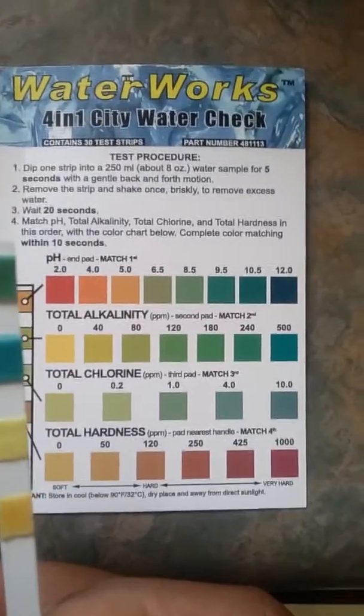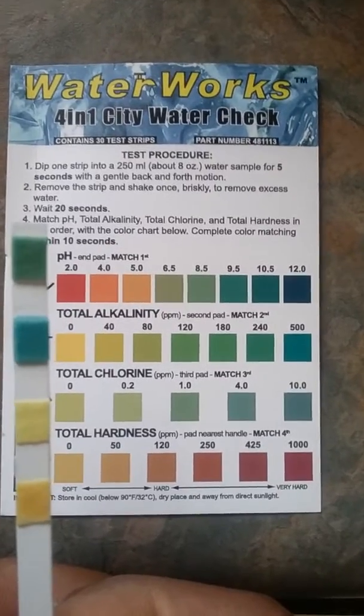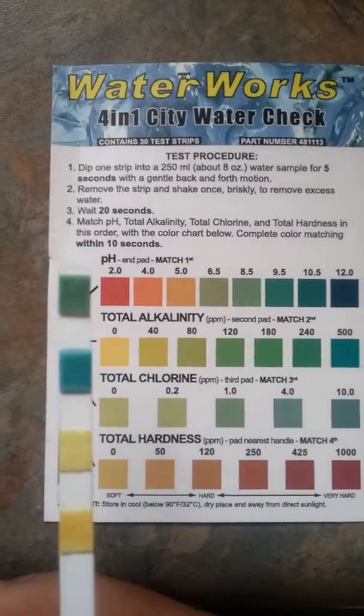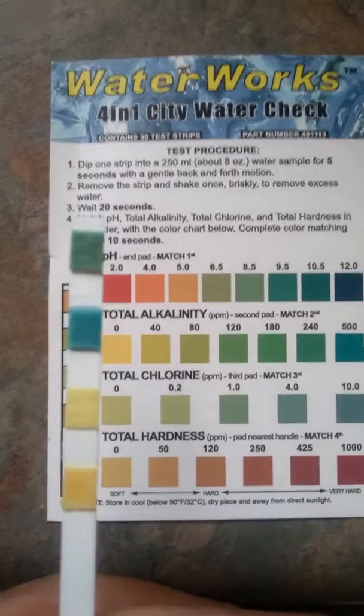Anything a person would need to know about their water, they can use these strips. You can go online and get them — WaterWorks 4-in-1 City Water Check. You can find them on Amazon or eBay.